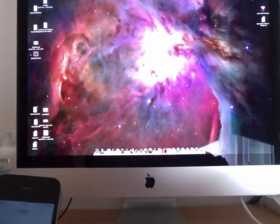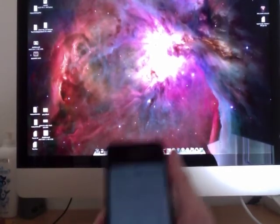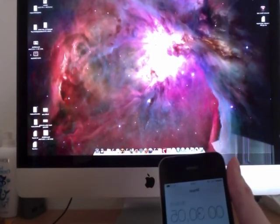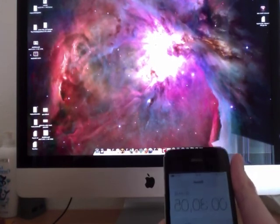So 15 seconds to boot up my iMac, and an additional 15 seconds to get into the iMac and get Dropbox to update.